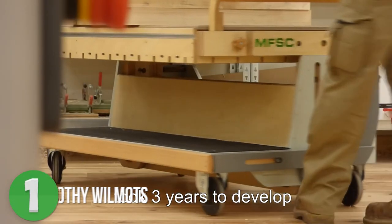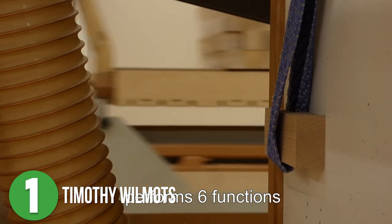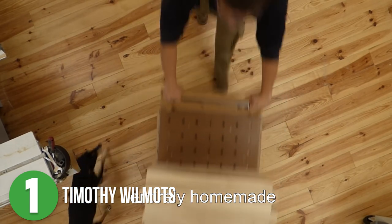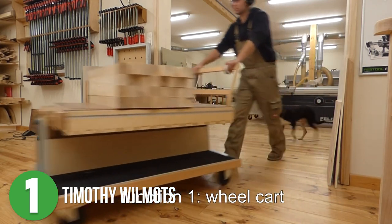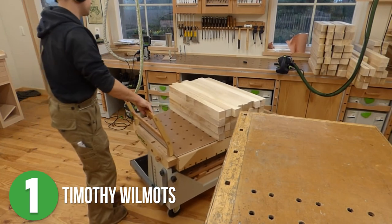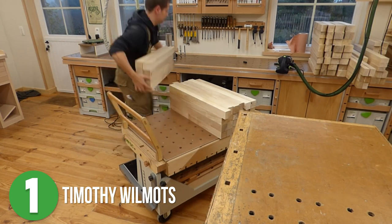Number 1 is Timothy Wilmets. I don't think you're actually ready for this — I know I wasn't when I stumbled upon this video. The cart that Timothy took three years to engineer looks unique and definitely caught my eye, but I had no idea the magical functionality of this magnitude even existed. This is the MFSC, or a multi-functional shop cart. I'm just going to skim over all six of its functions and then let you drool for yourself when you're done watching this video.